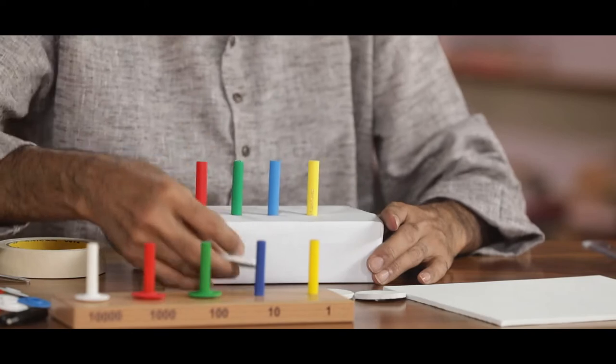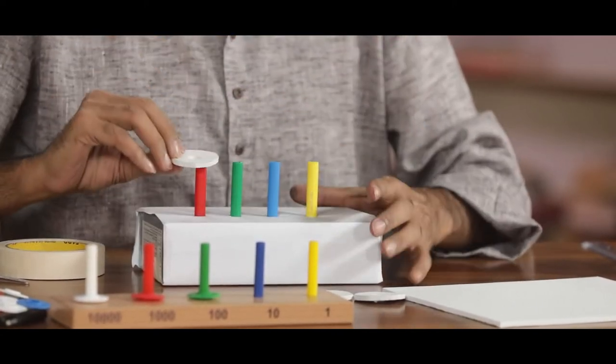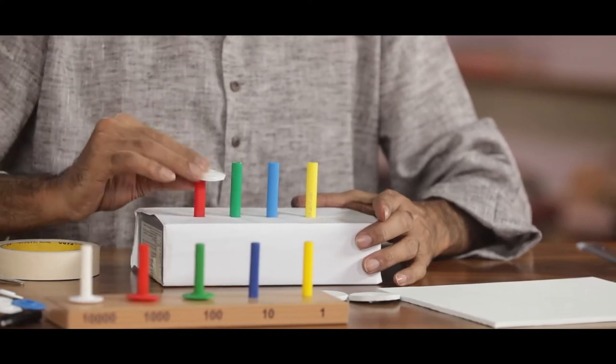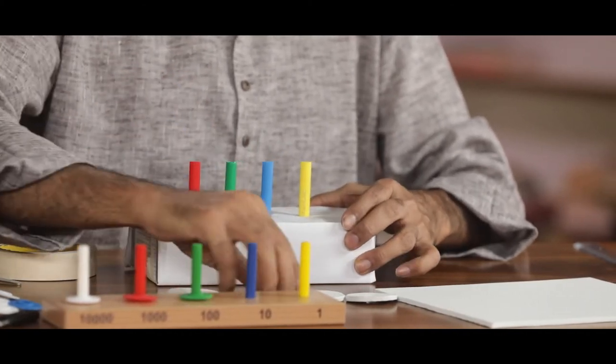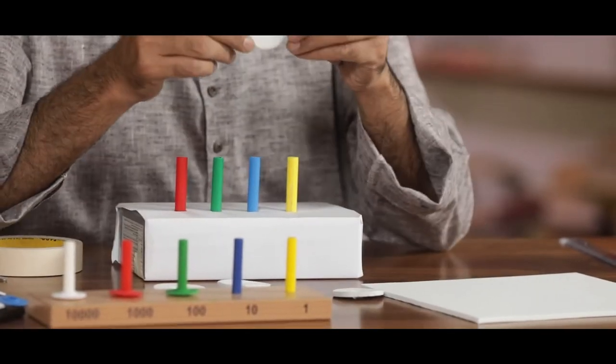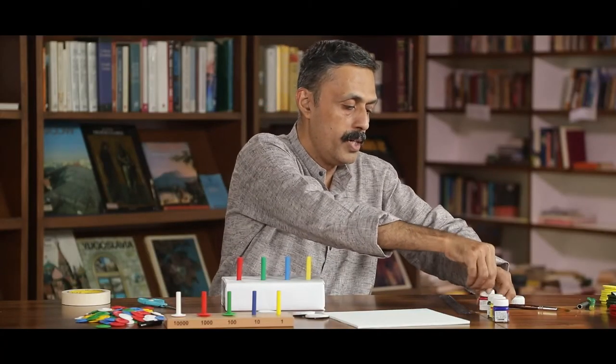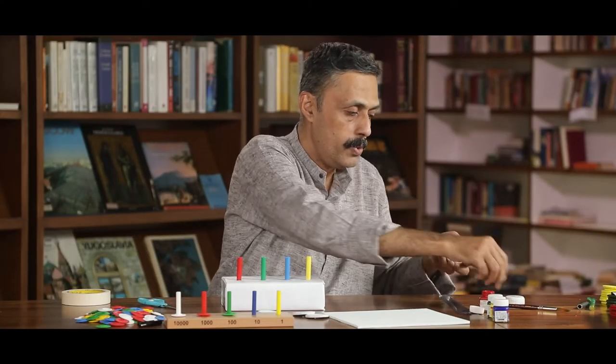Now, we must colour these rings according to their place. If it is red, we must colour red. Green means we must colour green. We have to make 20 such rings for each colour. That will help us with addition, subtraction, carry over addition, and all these basic operations.